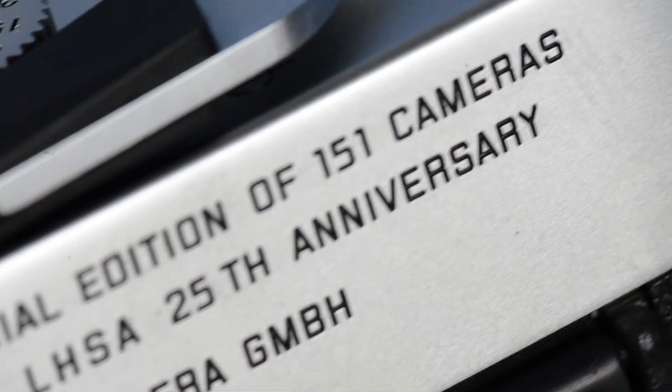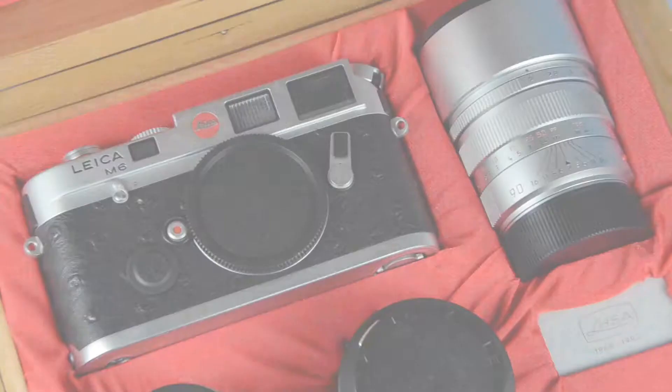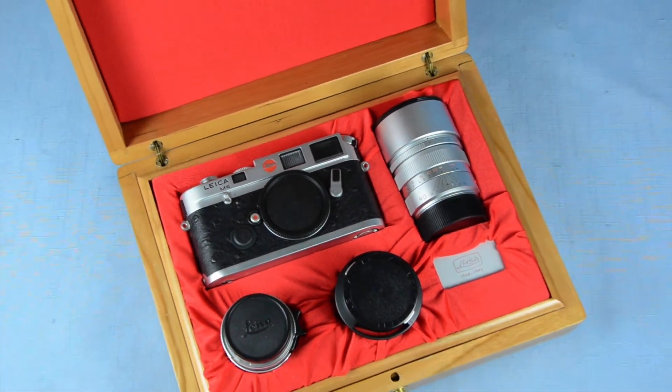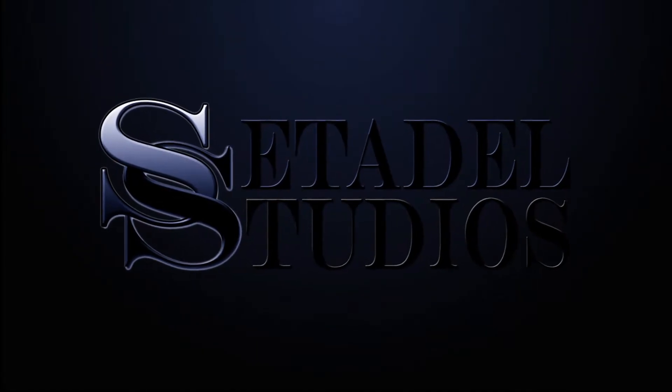Only 151 examples ever made. It is incredibly hard to find. You will not be disappointed once it's in your hands. Best of luck. Thank you for visiting us at Set It All Studios.